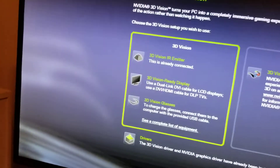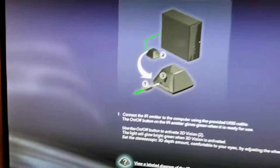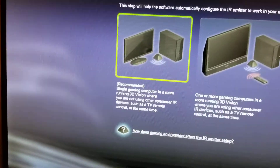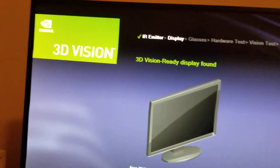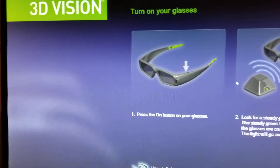The infrared emitter is lighting up and being read by the 3D Vision setup, which is asking about my preferred configuration. It's making sure everything is connected and asking whether I have other 3D Vision monitors in the house, whether I'm using a 3D Vision TV or just a 3D Vision monitor. Now it says it's found the display and is moving on to the glasses.